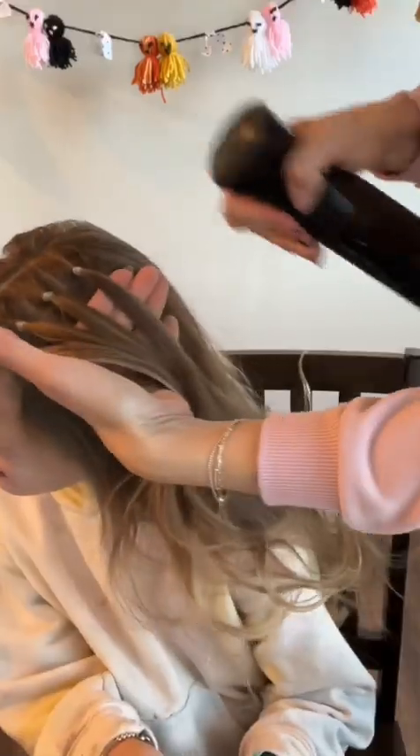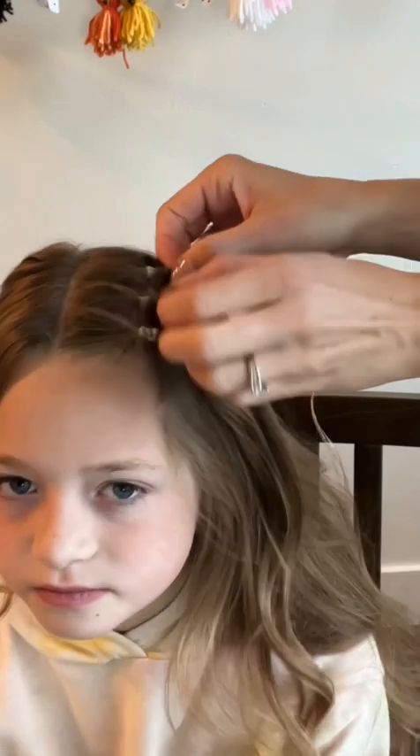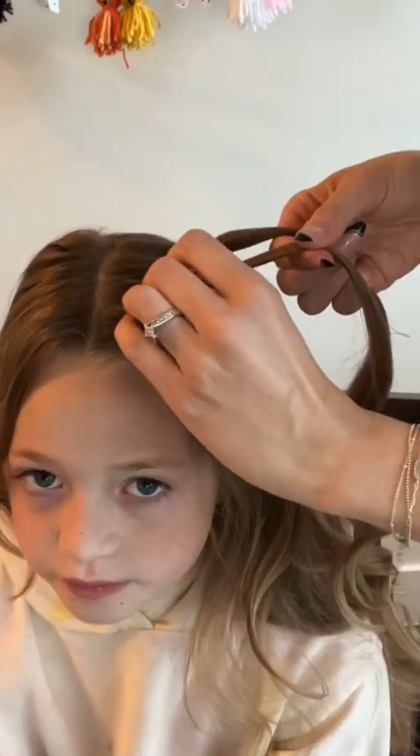Now we have four mini ponies, and we're going to be spraying them with water and adding some flexible hold gel. This is just to tame the flyaways while we add more elastics to each of these ponies to create the web.